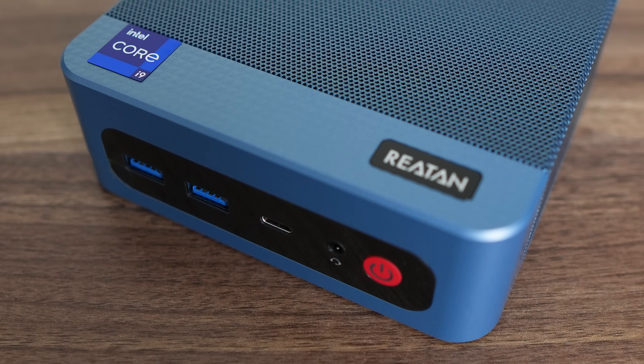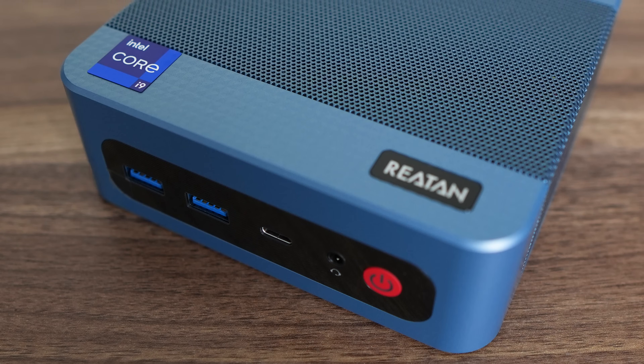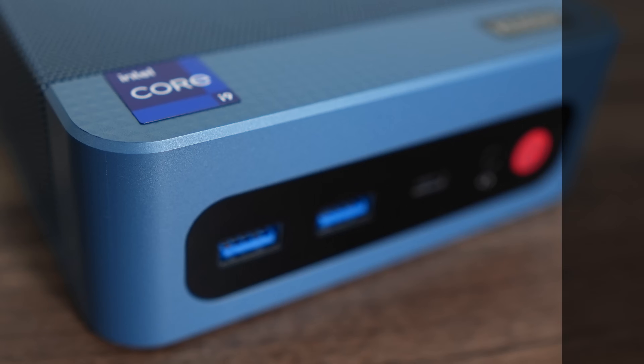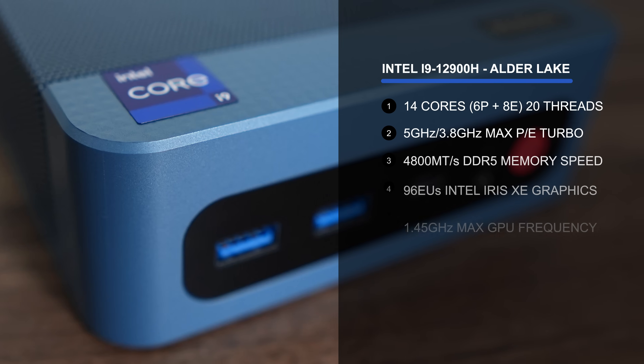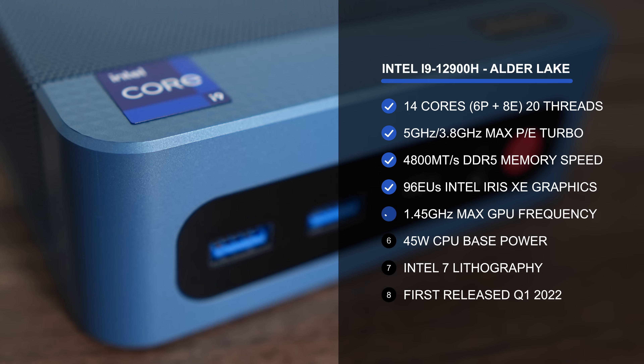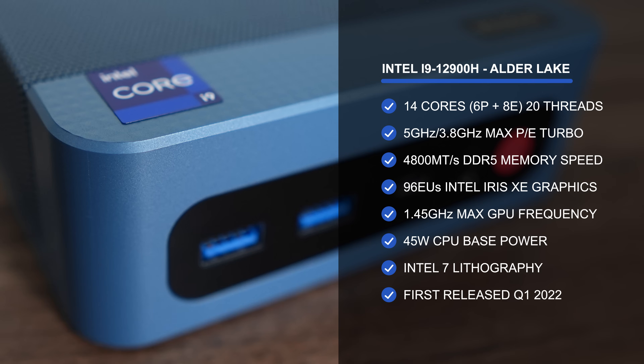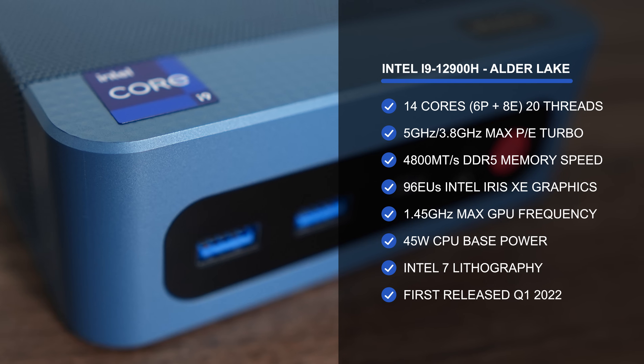We have looked at this mini PC design before with the Boss Game M4 Neo, and we will again in a future video. It's an all-plastic box with solid build quality and an ugly red power button. At least the colour of the mini PC sort of matches the CPU inside it, which is Intel's i9-12900H, a flagship from a few years ago. It certainly isn't one today, and that's not a problem if the price is right.